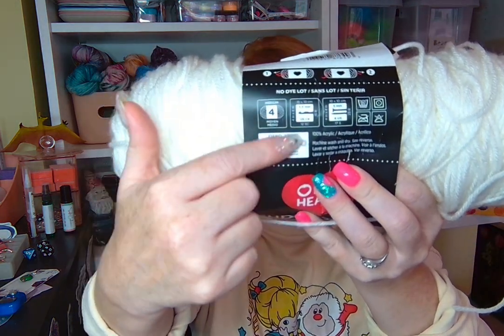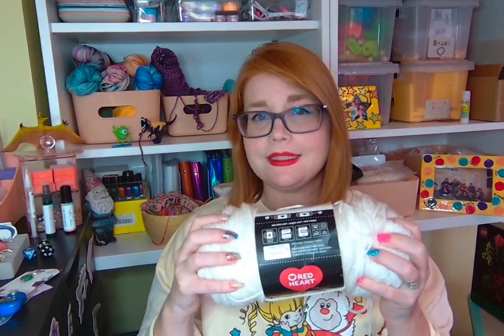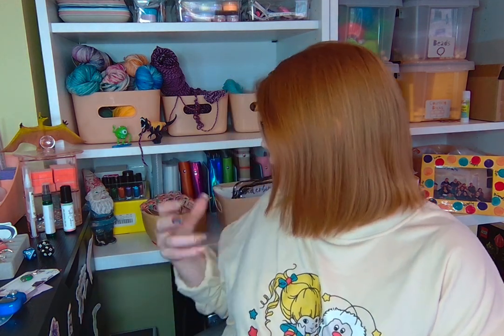Once you've found a place to get yarn — a yarn store, online, or a local small shop — you want to find a yarn that is the right width for this project. On the yarn you're going to look for a number; for this project we really want a three, or you can make a four work. A four is going to be a little bit thicker and might be a little easier for some people, but we are going to use a number three hook, so a number four yarn is just a little thick for that hook. Ideally use a three; a four will work but a three is best.